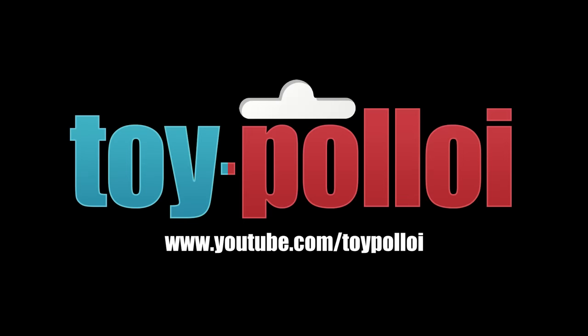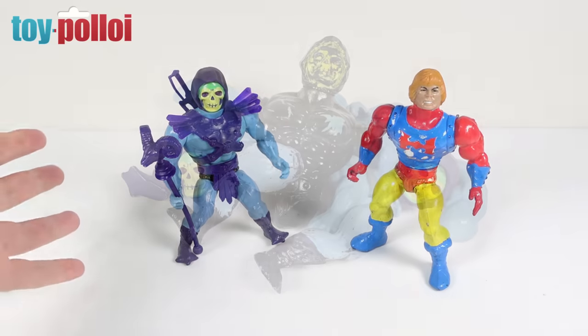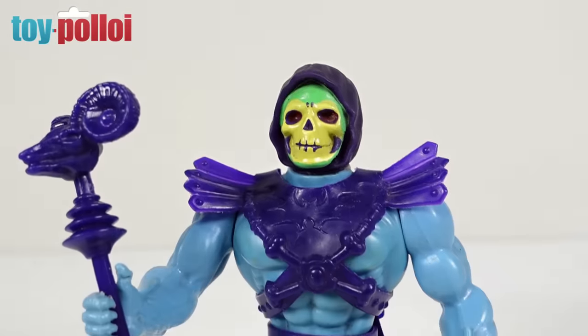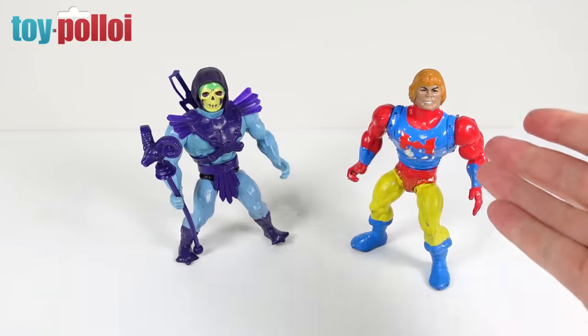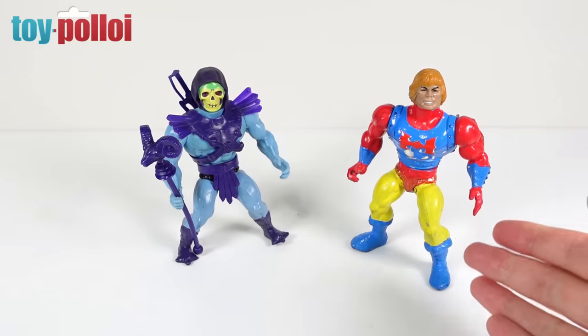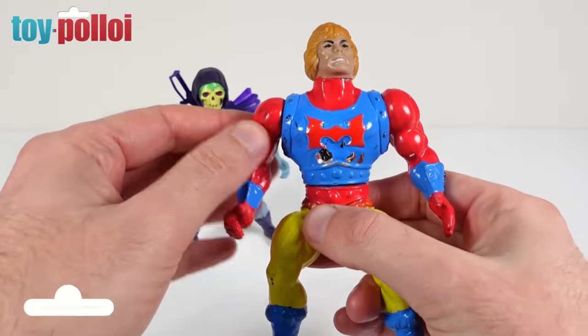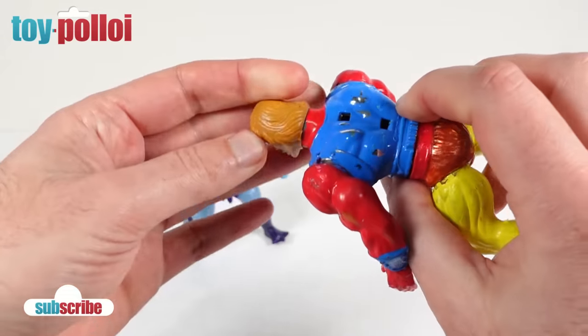Welcome to Toy Polloi. Hello and welcome to another video, and in today's video we're going to have another of those paint removal challenges. Recently you'll have seen me restore this vintage Masters of the Universe Skeletor figure which was completely covered in black paint, and as you can see he's looking really rather nice now. Well, I've just been sent this which is a Flying Fist He-Man, and as you can see someone has gone to town with the paint on him — he is absolutely covered in paint.